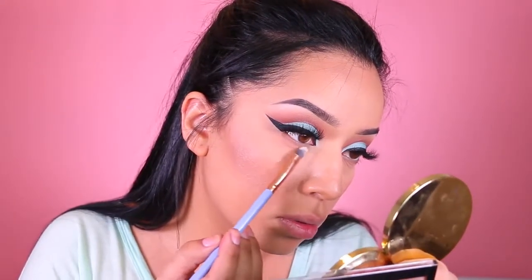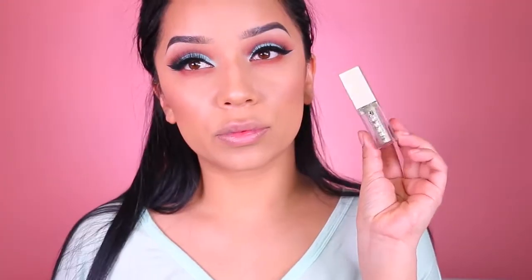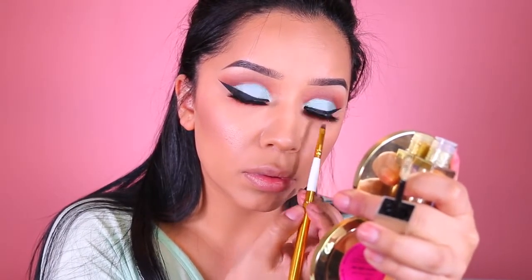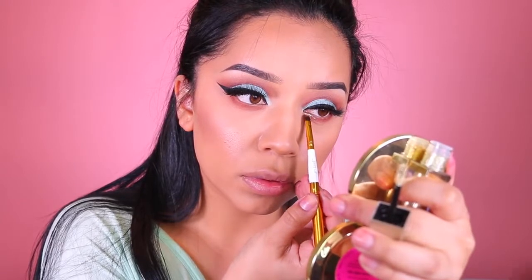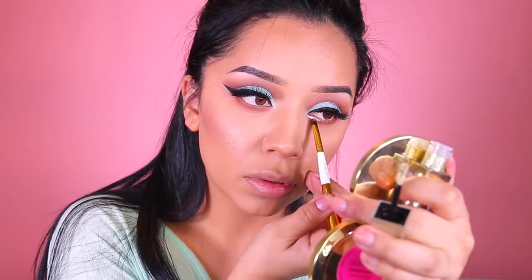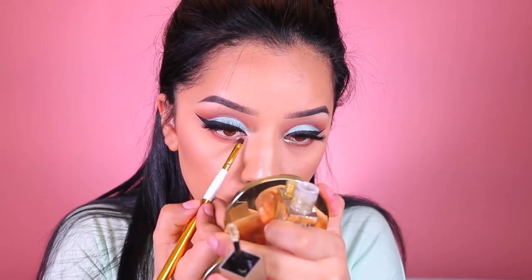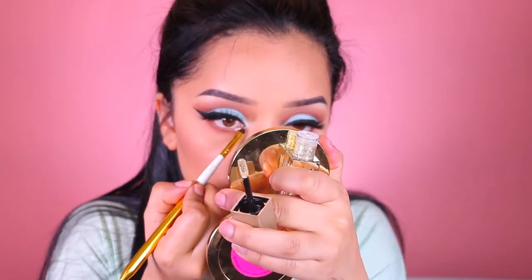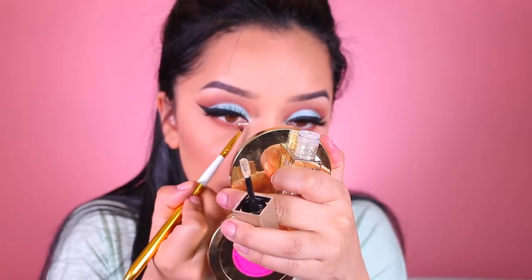Now I'm taking this Stila Magnificent Glitter — the gold one — and applied it to the lower lashes and inner corners, the tear ducts, because I just wanted some glitter in there. Spring — you can't go wrong with glitter ever. In case you guys are wondering, my lips look a little bruised. I treated myself for my birthday and got some lip fillers to even out my lips.